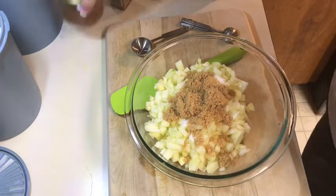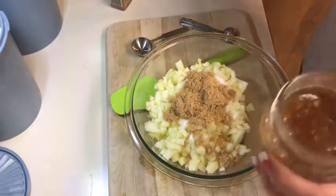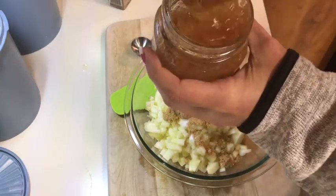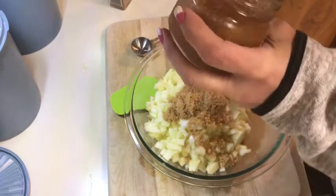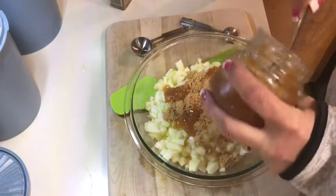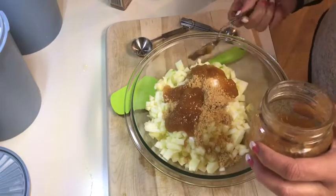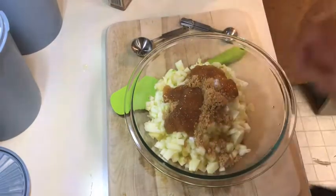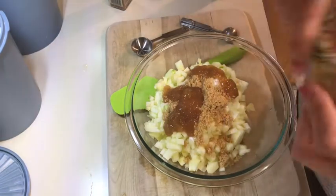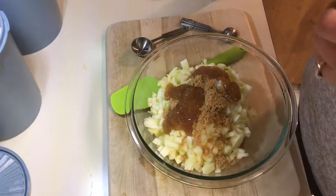I'm also going to use some of my homemade apple pie jam, which already has cinnamon in it. It smells so good! You can see the consistency. I'll add some of this to give it more flavor and help it bind together. It's got quite a bit of sugar in it already — I tasted it and it's good. I have a video on this apple pie jam.